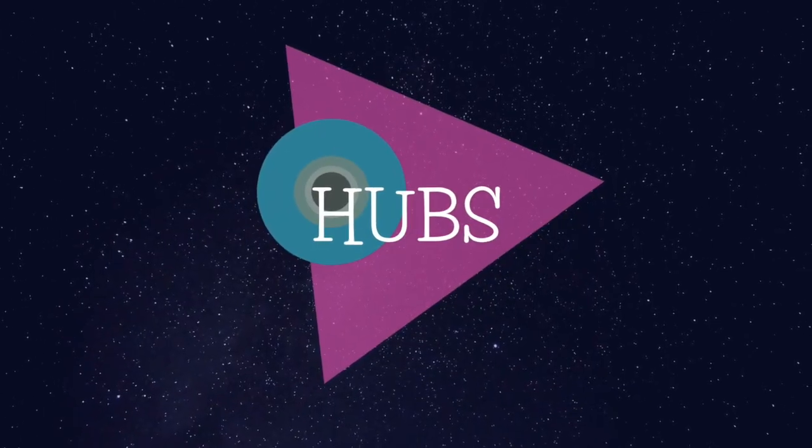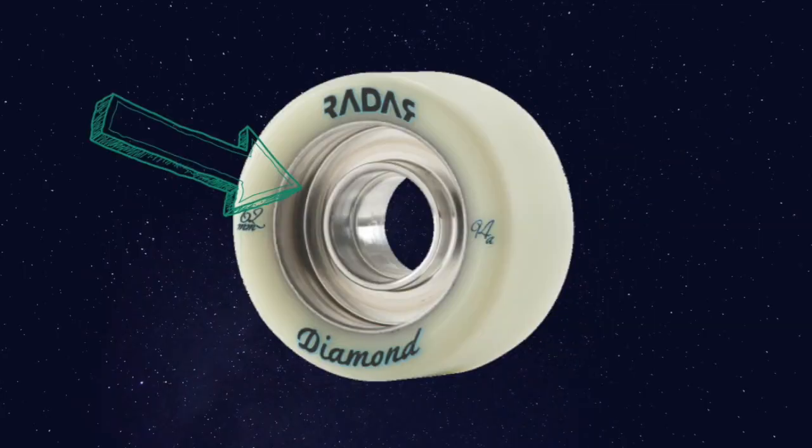Wheel tires can be made of different materials. The most popular right now is urethane, but there are other materials like venethane, which is a type of clay. There is even fiber and wood. Hubs have three main core materials: nylon, aluminum, and a cross between the two, which usually has a nylon hub but an alloy insert.